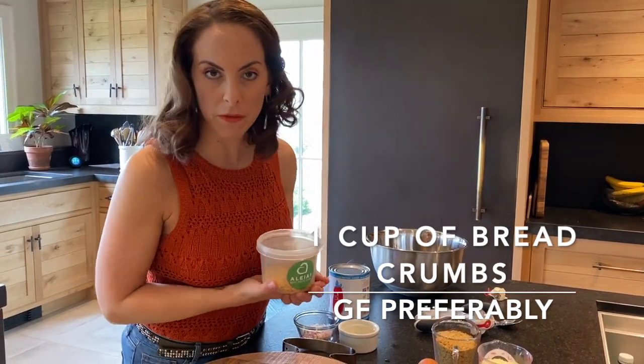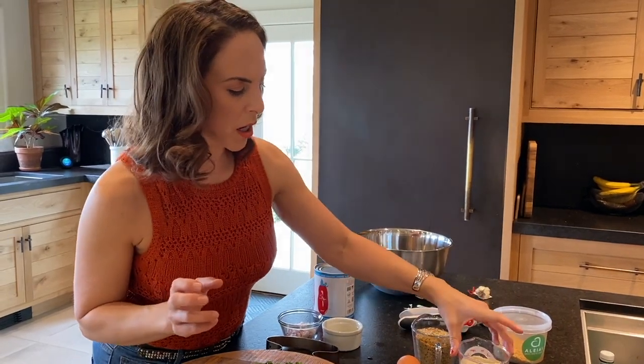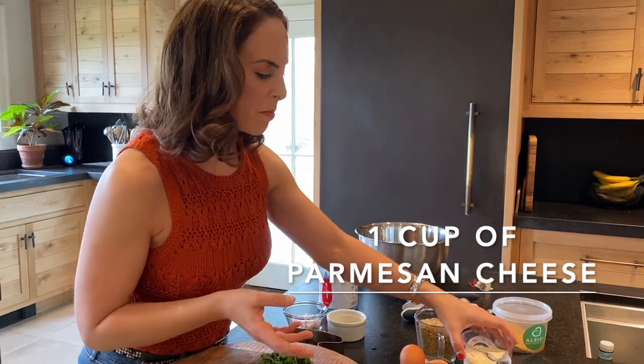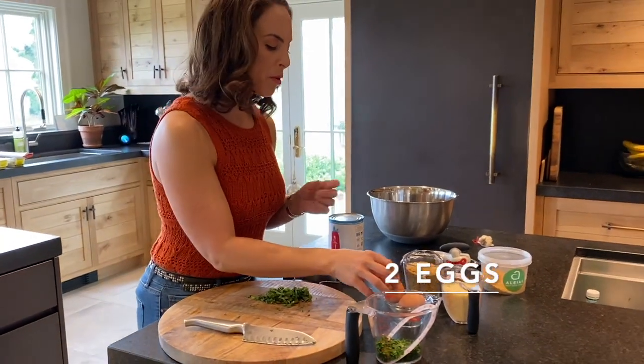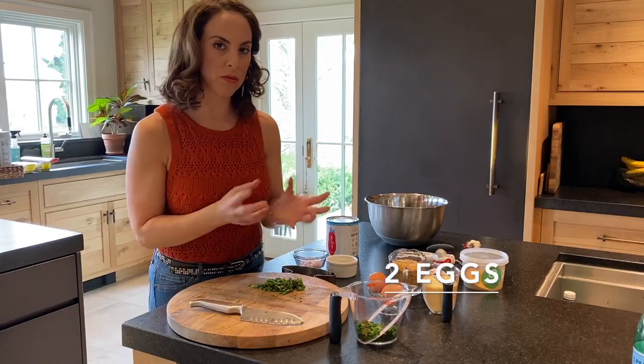A cup of parmesan cheese, or a mix of any kind of cheese — grated is best, though you can do it a little shredded. One to two eggs — I pulled out three because sometimes I want just a little extra juiciness.